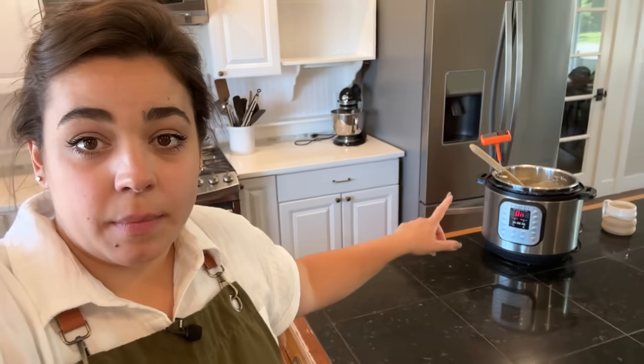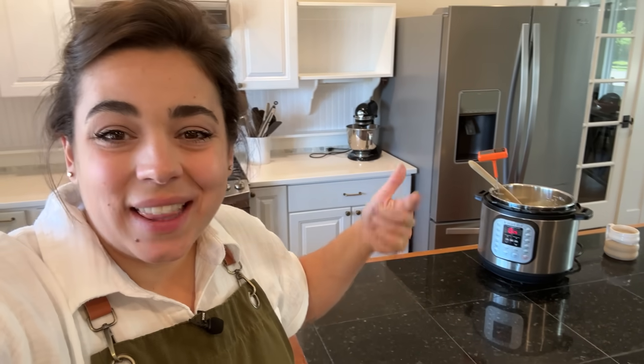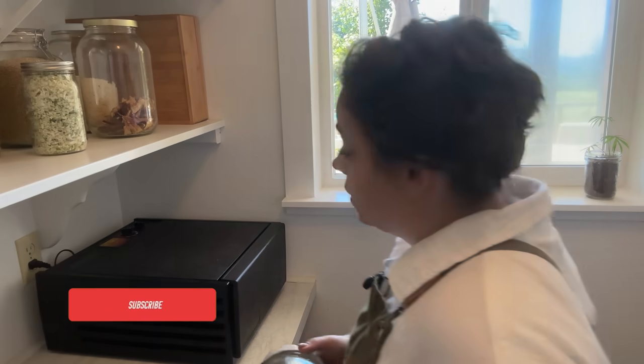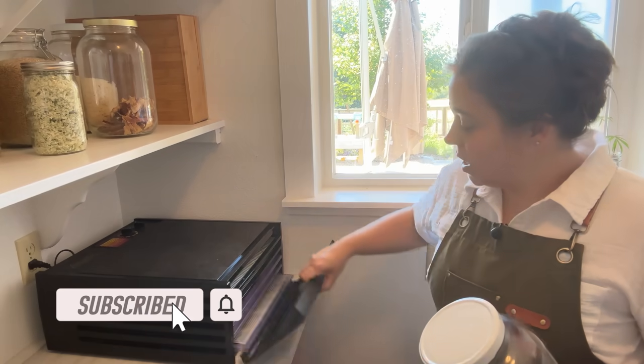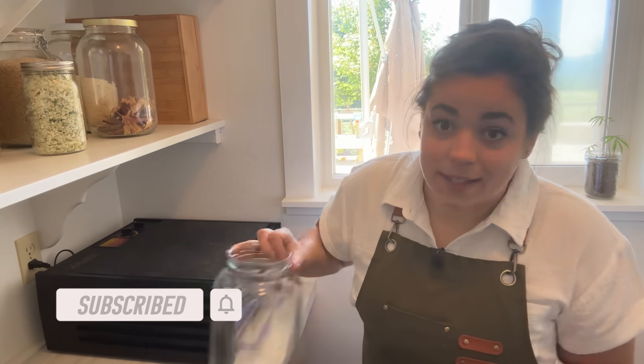I could let my yogurt do the entire process from start to finish in my Instant Pot, but I like to ferment my yogurt in my dehydrator. But my dehydrator is full of vanilla beans, so I'm going to go ahead and get my vanilla beans out of here.